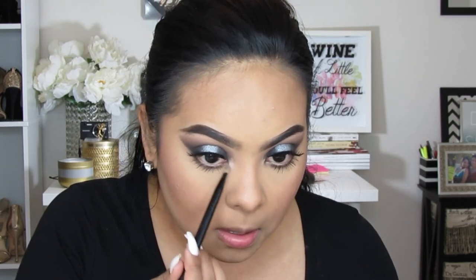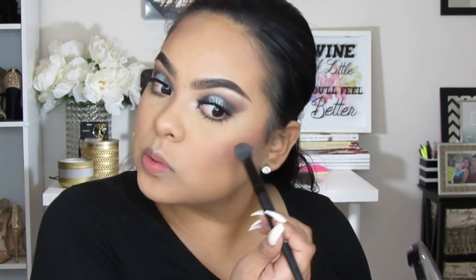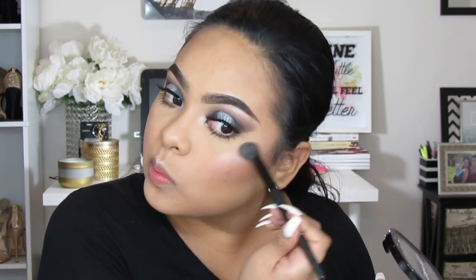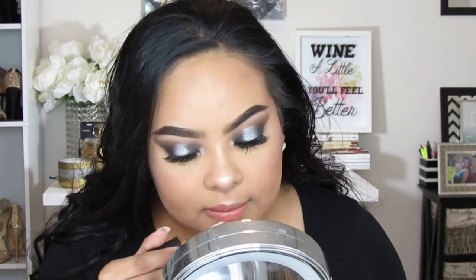Then I'm using a shimmery eyeshadow from that same eBay palette and throwing that into my inner corner — the shade is amazing. I'm also adding it to my brow bone as well. For highlight I'm using the Wet n Wild I think it's called Cosmopolitan Shimmer palette, placing that on the bridge of my nose, Cupid's bow, and cheeks with a brush — it's a perfect highlight shade for my skin tone, so natural and beautiful. I also highlight the tip of my nose. Then I'm finishing off with a L'Oreal nude lip gloss because I didn't want to go too crazy on the lips.